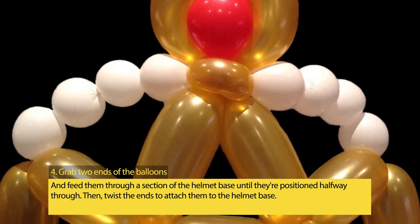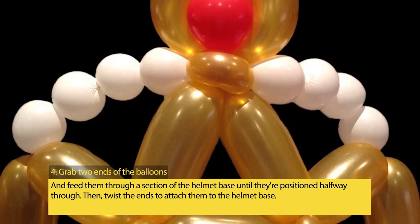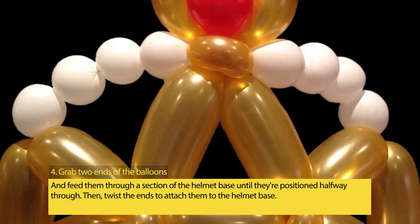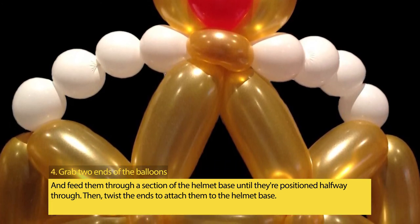Step 4: Grab two ends of the balloons and feed them through a section of the helmet base until they're positioned halfway through. Then twist the ends to attach them to the helmet base.